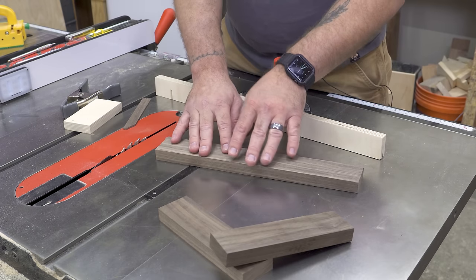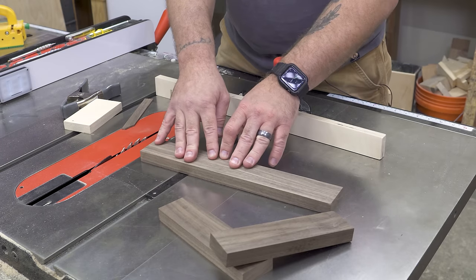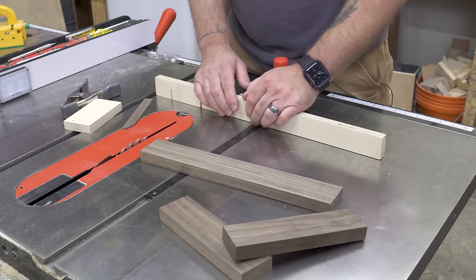Then I have the offcut of that, and this is going to do two things: one, determine the height of my saw blade, and two, we're going to make a half lap joint in the middle right here a little bit later in the video.